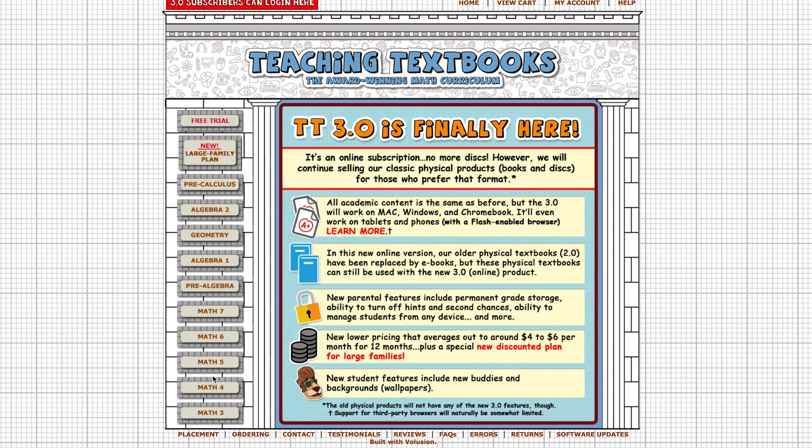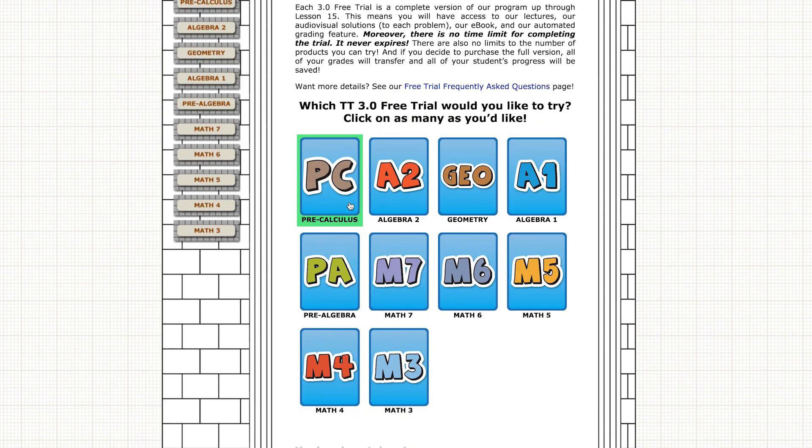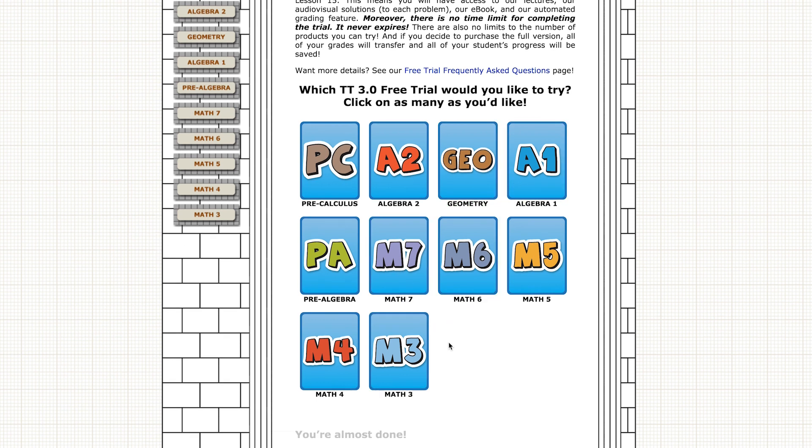They have levels going from Math 3 all the way up to pre-calculus. I personally feel the levels are about one grade level behind what kids would be learning in public school, so to compensate, our kids do one level higher than their school year. Even then, there are often a few questions at year-end standardized testing that haven't been covered, but they've still been able to score average or above average. Teaching Textbooks does have a free trial on their website where you can test the first 15 lessons of each level.